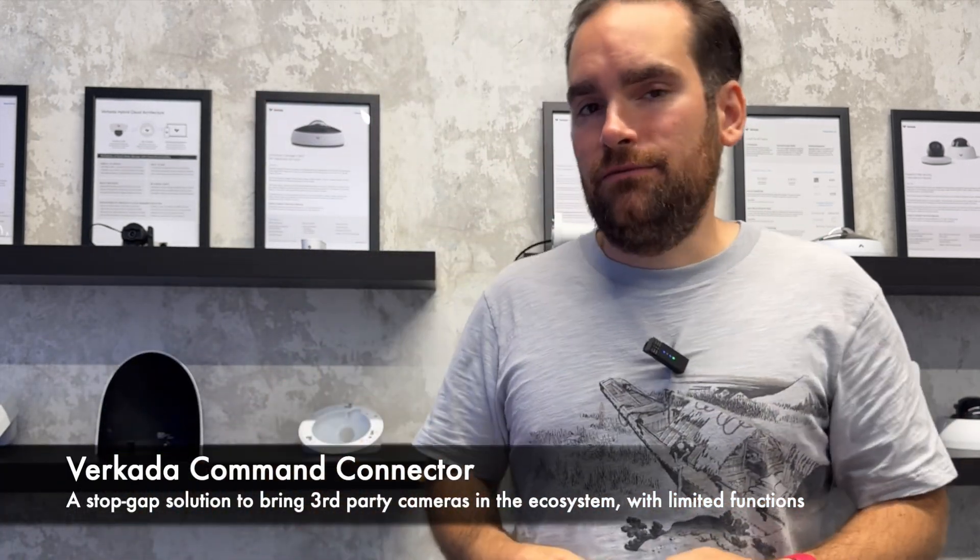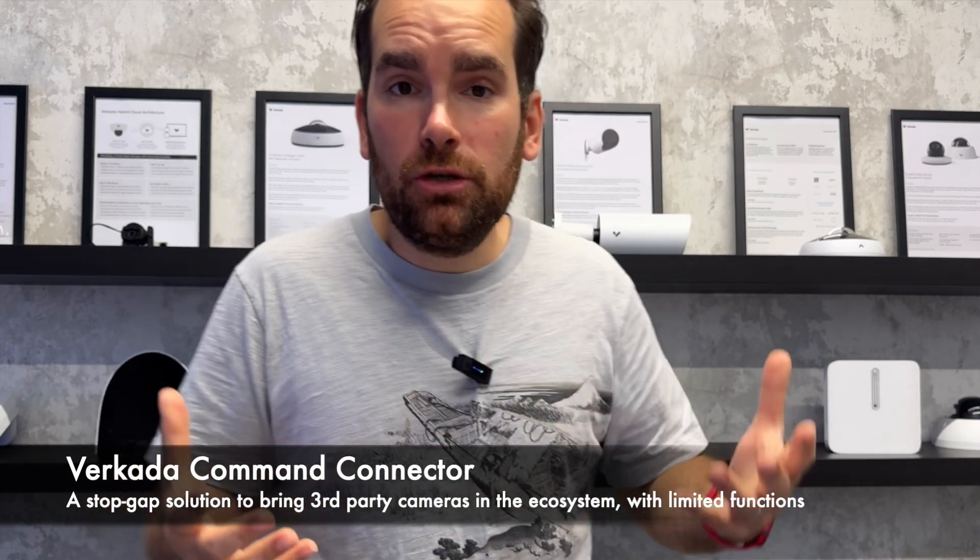It's a bit more complicated than that, because as opposed to a Verkada camera, this connector will not give you everything Verkada has to offer — and how could it? The whole reason Verkada is so simple and plug-and-play, while also increasing the security of your physical infrastructure, is because everything is architected end-to-end using a hybrid cloud architecture. We get rid of all the servers, get cameras to automatically connect to the cloud, do firmware updates, and be accessible from everywhere.